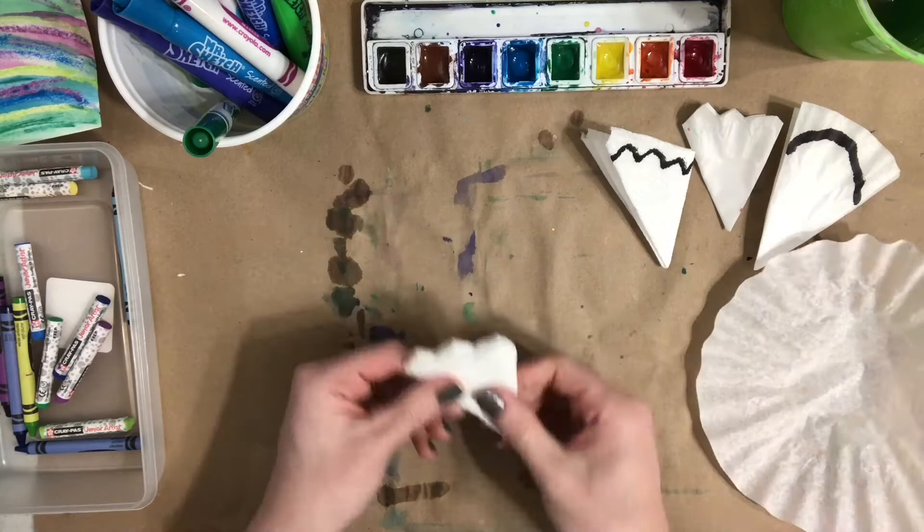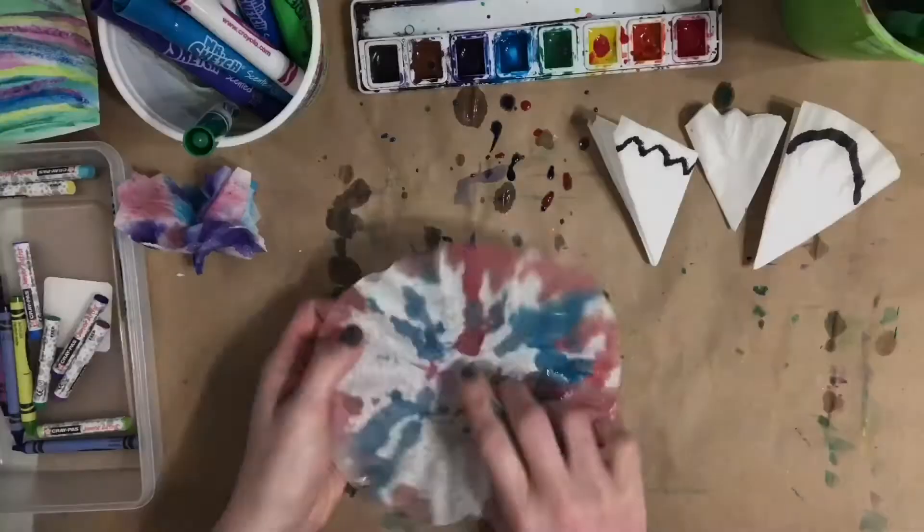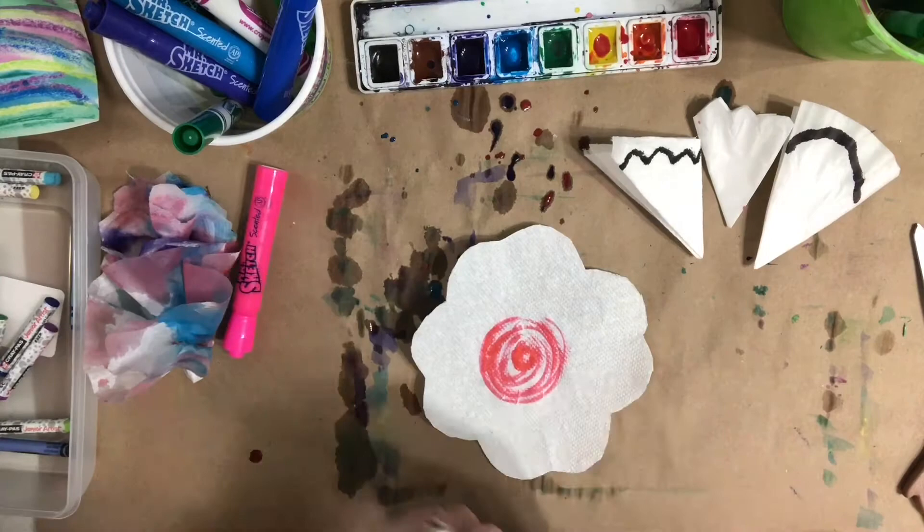You can also use a coffee filter and fold that up. There are a few different ways to add color: you can drip watercolor paint or food coloring, or color with a soluble marker and add water with your finger or a brush to make it blend like magic. Once your flowers are finished, set them to the side so that they can dry.